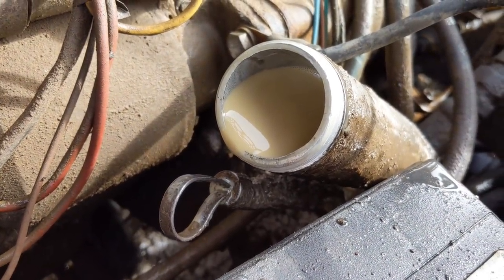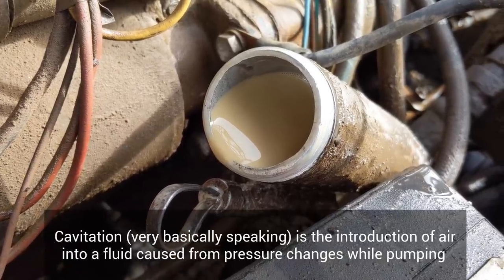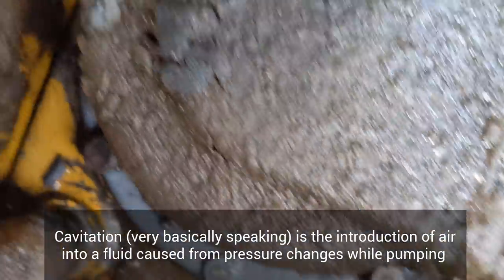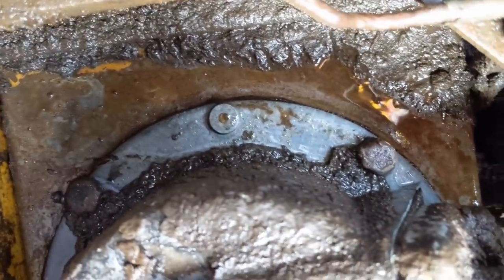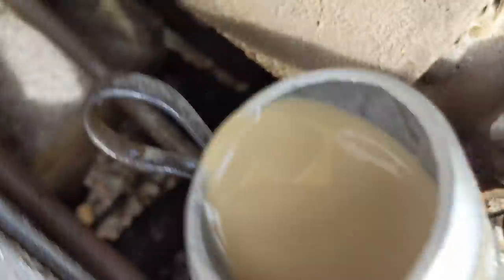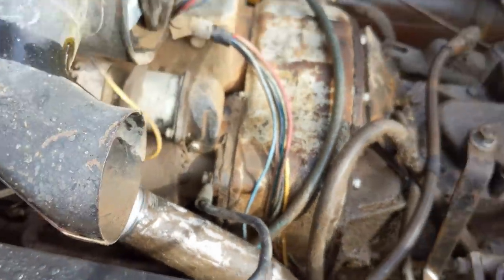My guess right now is it's probably cavitation, because it's building up pressure on the backside and it's not able to get the fluid back into the tank. The pressure washer did a pretty good job of cleaning up the area around it, and that's going to be critical when we pull this out because we don't want any contaminants in there - this is our filter. So as soon as this level drops, I'll pull this tank off, and we'll see what the filter's like. We'll drain all the fluid and get it filled up with new fluid and test it out.